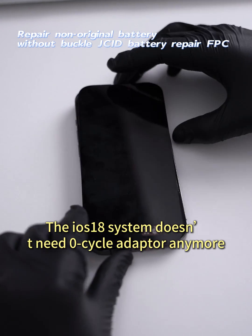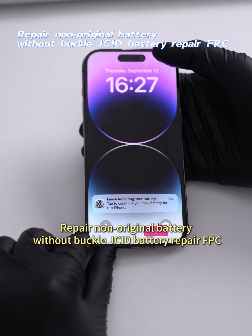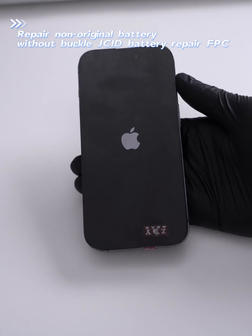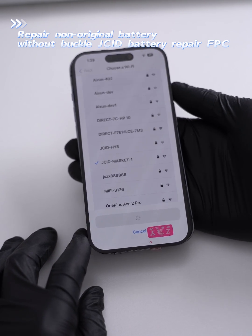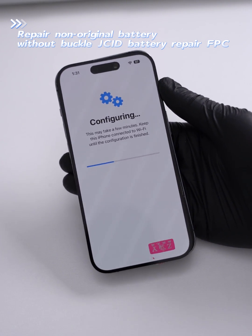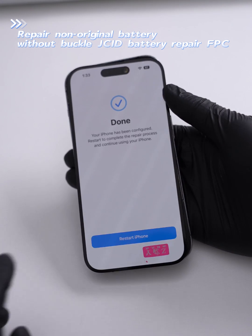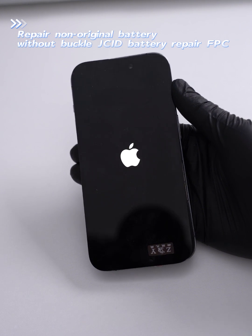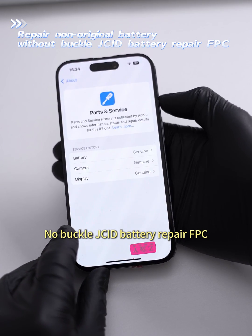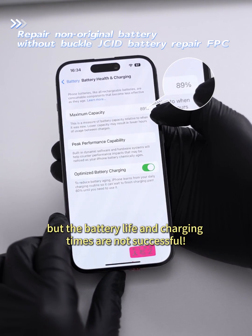The ION S18 system doesn't need a zero cycle adapter anymore. Repair non-original batteries without a buckle using the JCID battery repair FPC. Although the original repair was successful, the battery life and charging times are not successful.